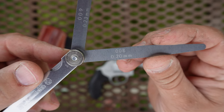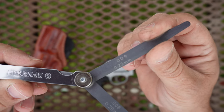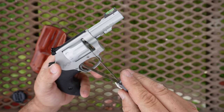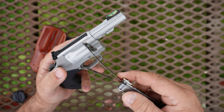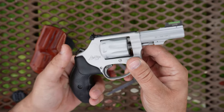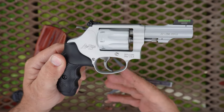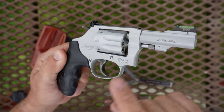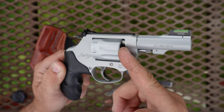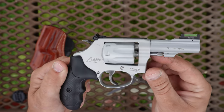As far as the cylinder to forcing cone gap goes, I've got an eight-thousandths and a nine-thousandths filler gauge. I can't get the nine-thousandths gauge to go, but I can get the eight-thousandths to go — it's a really snug fit but it will go. So I'm calling that gap eight-thousandths of an inch, and that is within spec. On a steel revolver I personally prefer to see the cylinder gap between four and six thousandths, but on these 317s with the aluminum cylinder I see a lot of people having trouble with binding after carbon builds up. So I'm actually glad to see it on the larger end of the spectrum on this particular revolver.